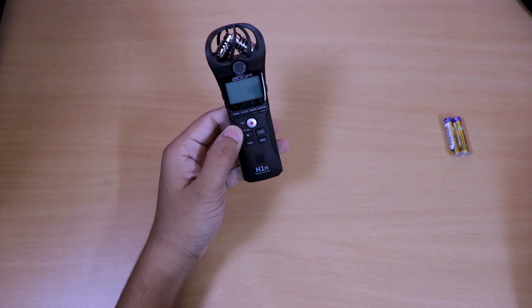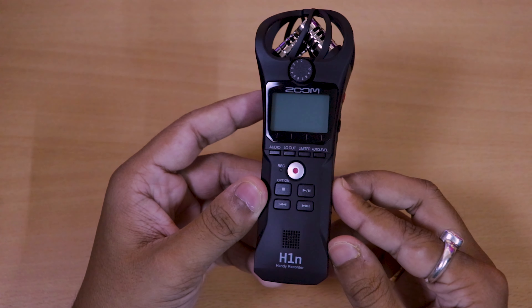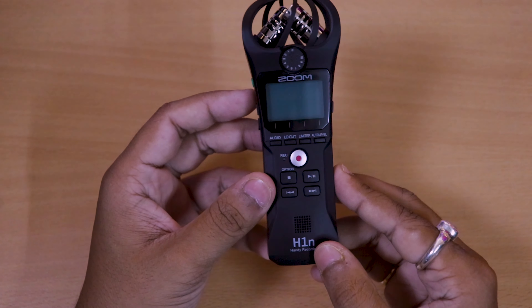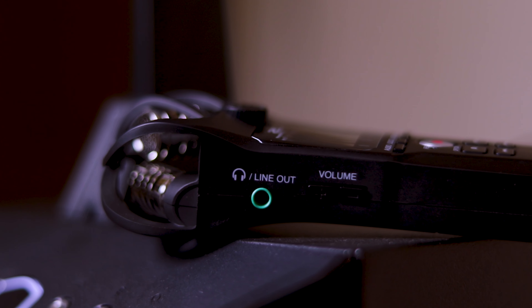This is the Zoom H1N Handy Recorder. You can see it is amazing — it has an amazing design. Let's give you an overview. On the left side there is a line-in and line-out port, and the volume up and down button.